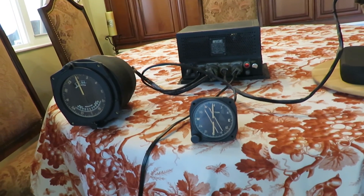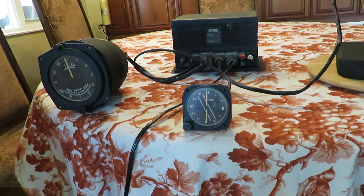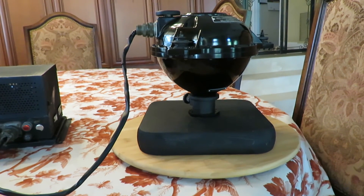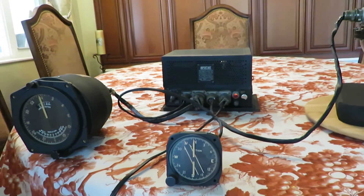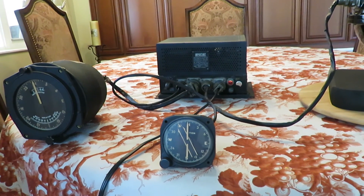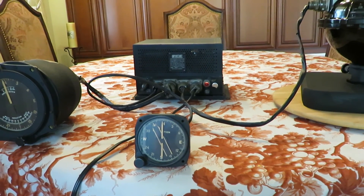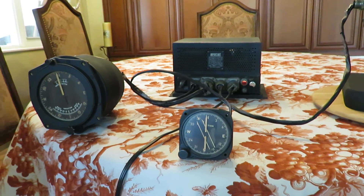There are numerous advantages to the flux gate system over a magnetic compass, including the fact that the transmitter could be located well away from the central portion of the airplane, out in the wing or some other part of the airplane, where it would be much less subject to magnetic fields induced by the operation of other electronic instruments and devices. The compass is not subject to any turning errors, and it works well in rough air, in a climb or a dive, and also works much better at the higher latitudes.